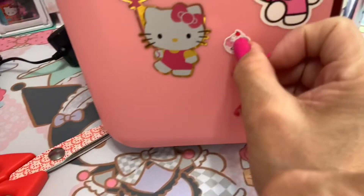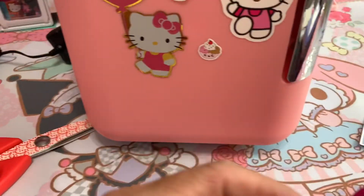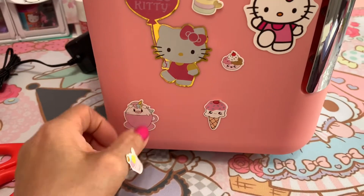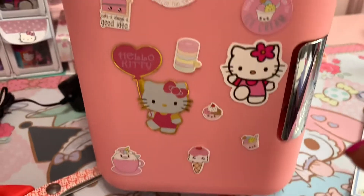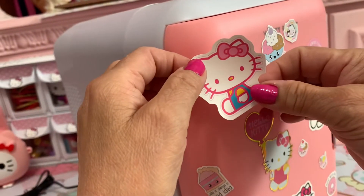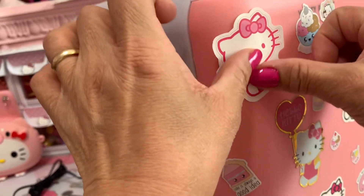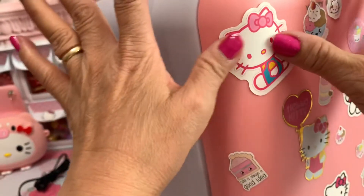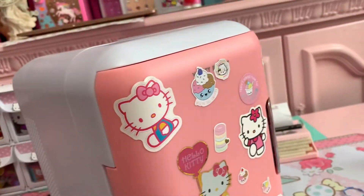We put it over here and it's still in my hand. Just for fun — put a little sticker. There you go. Oh wow. Last sticker, put over here. Wow, so cute guys. I like it.